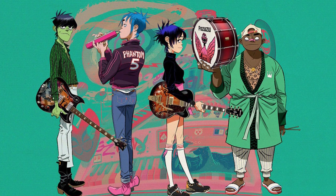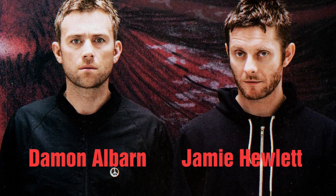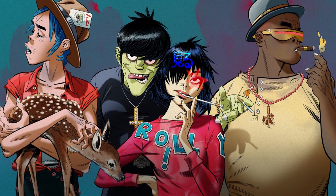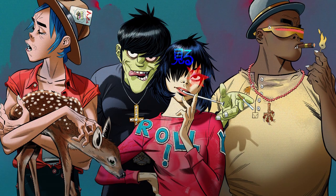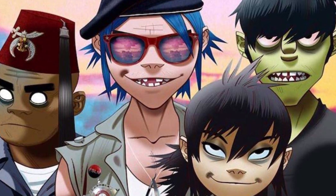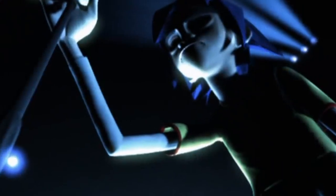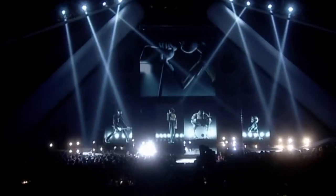Gorillaz are an English virtual band created in 1998 by musician Damon Albarn and artist Jamie Hewlett. The band has sold over 25 million records worldwide and are cited by Guinness World Records as the world's most successful virtual band. Exploring a variety of musical styles through an eccentrically postmodern approach, Gorillaz has presented itself live in a number of different ways, such as hiding the touring band from the audience view while projecting animated band members on stage via computer graphics.